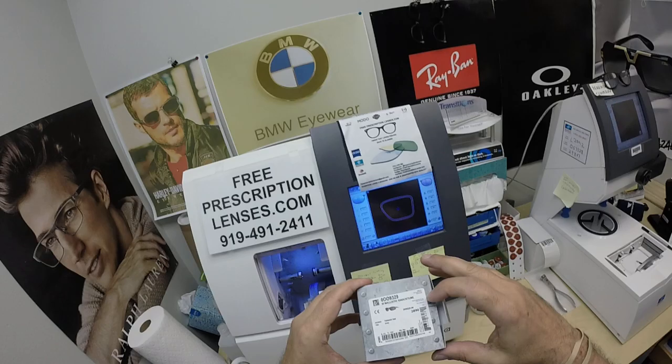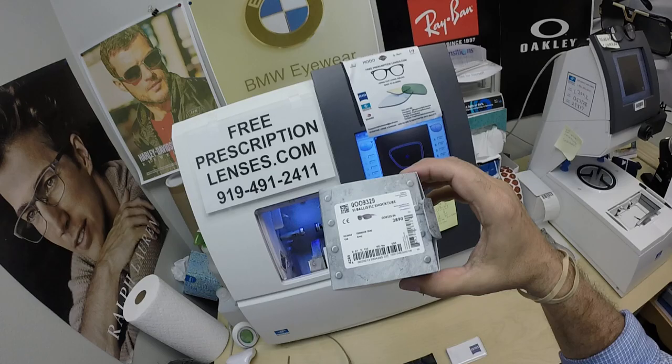When I show you Leonard's Oakley 9329 Ballistic Shock Tube. These are OSHA approved safety glasses. He got it in color 04, the Terrain Tan as it is called.